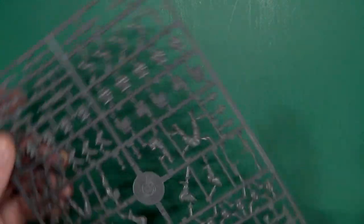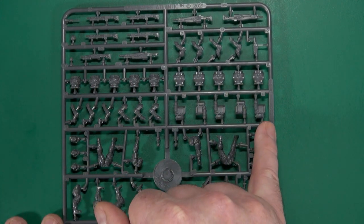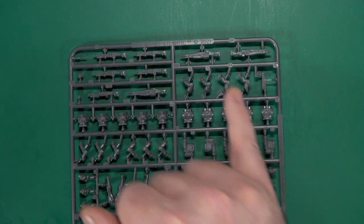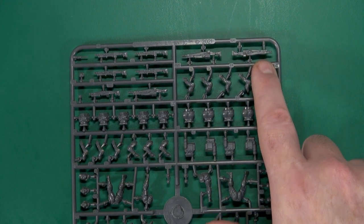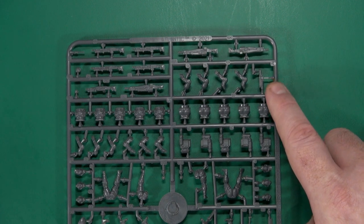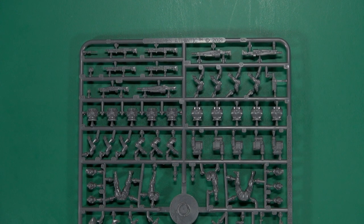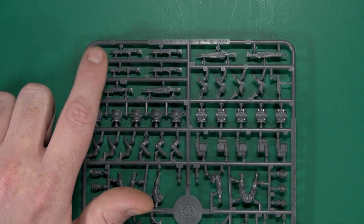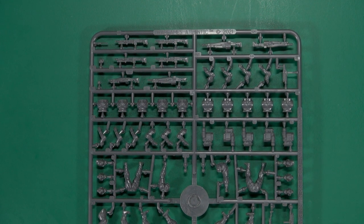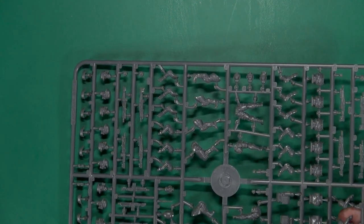Flipping the sprue around, we have our legs in the centre, torso and backpacks, and then another set of weapons. Again, these support weapons — and these ones I quite like using as combat shotguns. There are also several machine pistols, and a modicum of additional paraphernalia: two potato masher style grenades, and drum mags for those assault weapons.